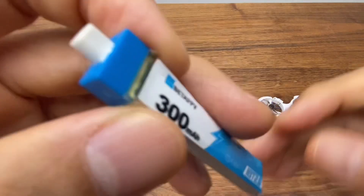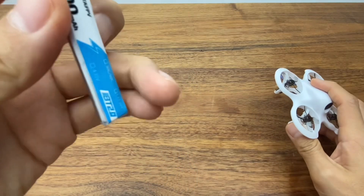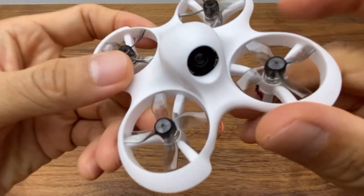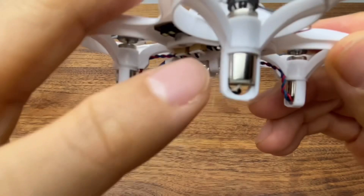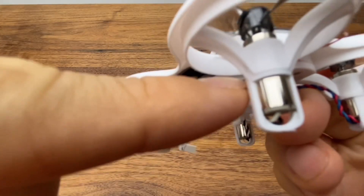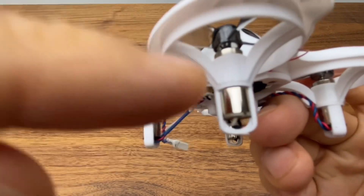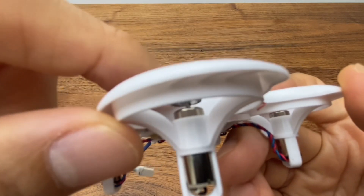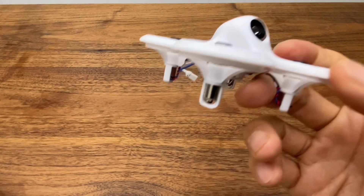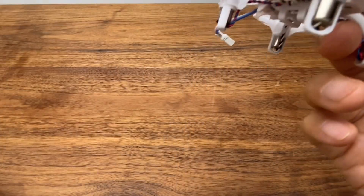Flight time is about 4-5 minutes. I recommend buying extra batteries — about 8 units, which costs around 40,000 won. The motor size is about 4-5mm, and the motor dimensions are 7x16mm.